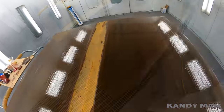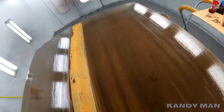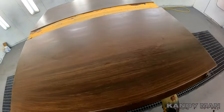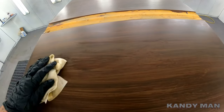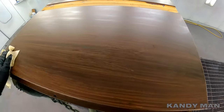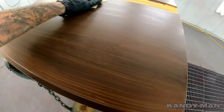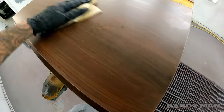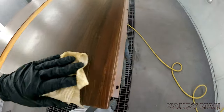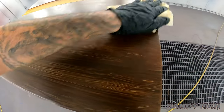All right guys, we're getting somewhere now. See how that water base laid down? So this is step one, and now I'm going to do a little bit of highlights to really bring it out and make it look like wood. I mixed up some black and a mid-coat to put over the top of this. I'm going to go ahead and tack it and then start doing that — this will bring it out even more and make it look more realistic.